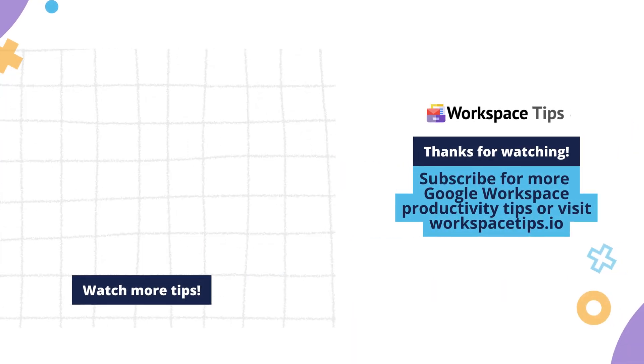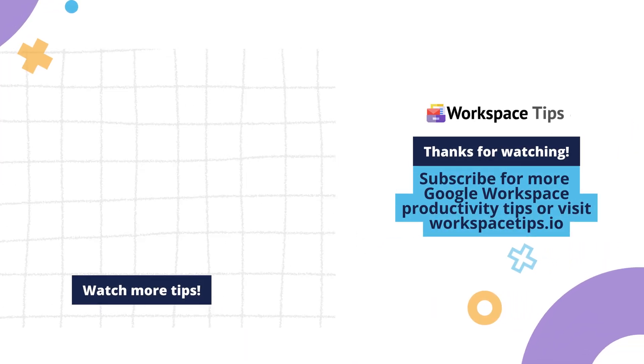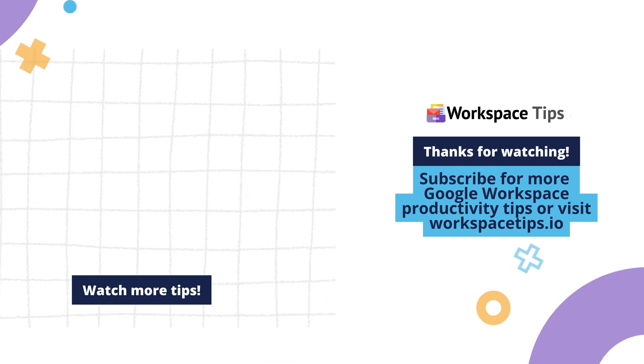Subscribe for more Google Workspace productivity tips or visit workspacetips.io.